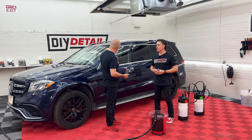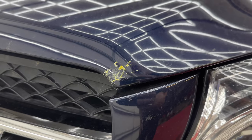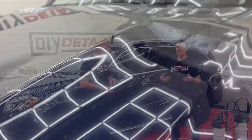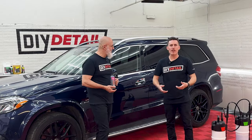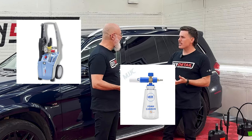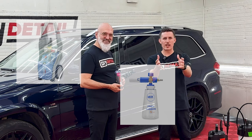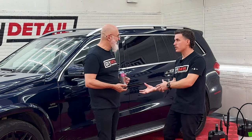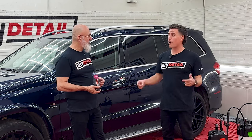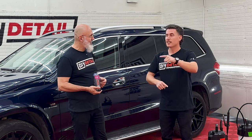Today we're going to foam this big, beautiful Mercedes, but without a pressure washer, without a foam cannon, even without a hose. Look, if you love foam but you don't have all that money in your pocket, or you don't want to buy the expensive Kranzel pressure washer, the MJJC foam cannon — you know the good stuff out there. Sometimes you're just getting started with detailing, you see all the foam in the videos, and you're like, I want that. And that is what we're here to provide.